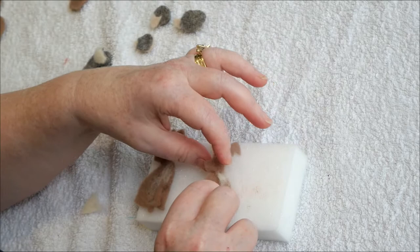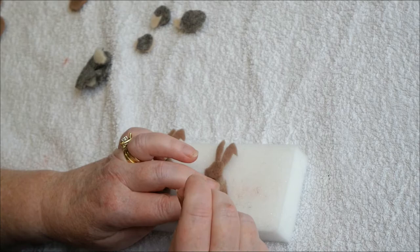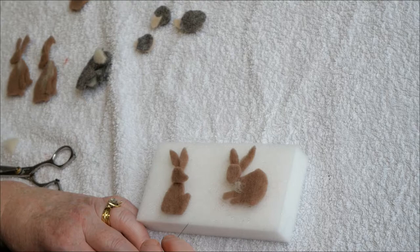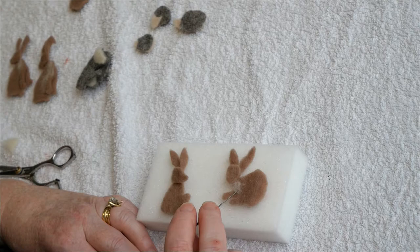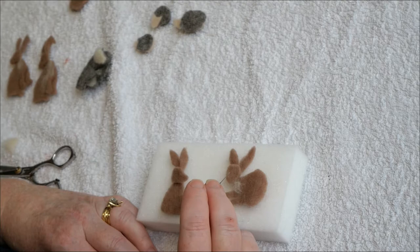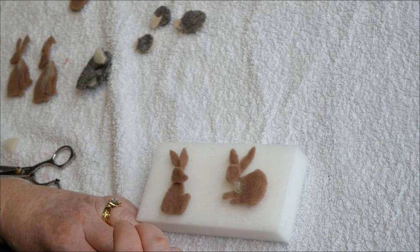You might have to do a few adjustments — bring that leg in, for instance. Hare B: I have added a little bit more white pre-felt to the throat, it's completely optional. Then poke the head in place, turn over and put the ears in place. The same with Hare C: put the head in place, turn over and put the ears in place.